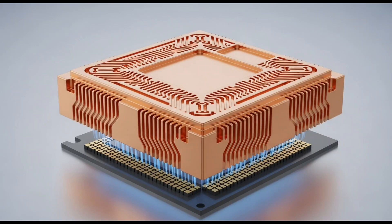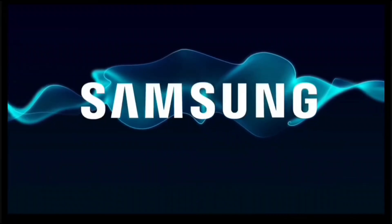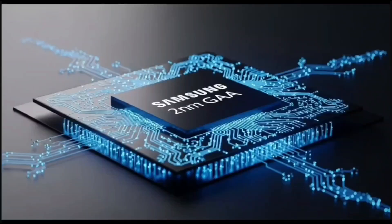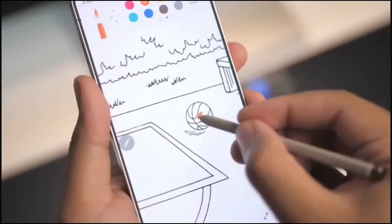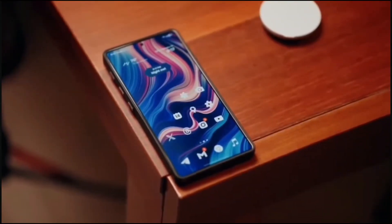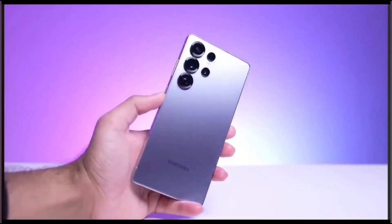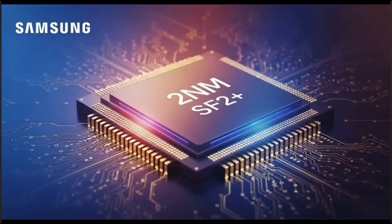Here's where it gets interesting. The Exynos 2600 isn't just relying on HPB tech. It's also using something called Fan Out Wafer Level Packaging, or FOWLP. Don't let the name scare you — it's not as complicated as it sounds. Basically, instead of sticking the chip on a regular circuit board, Samsung's putting it on a silicon wafer, which helps spread heat even better and makes the chip more efficient. They actually used this FOWLP tech in the Exynos 2400, which powered some Galaxy S24 models, and it was a step up. But now, with the Exynos 2600, they're doubling down by adding HPB on top of it.